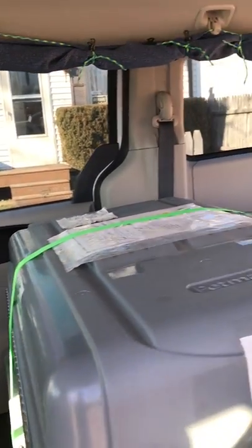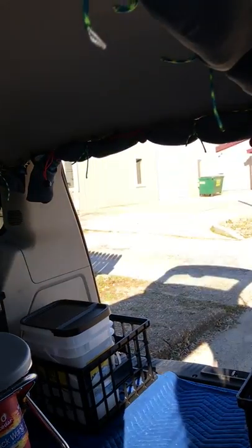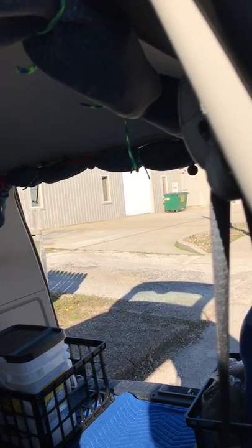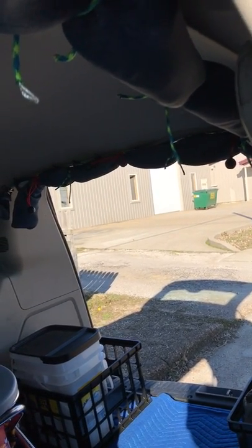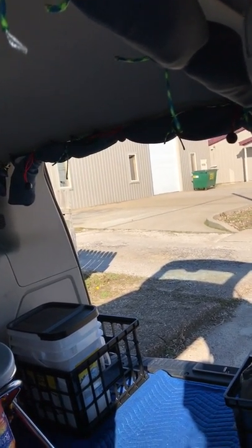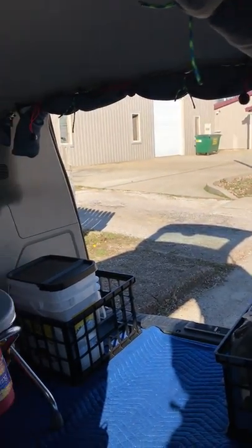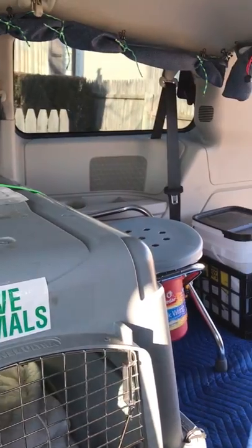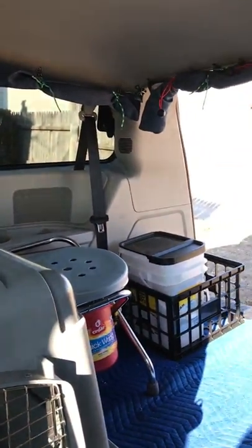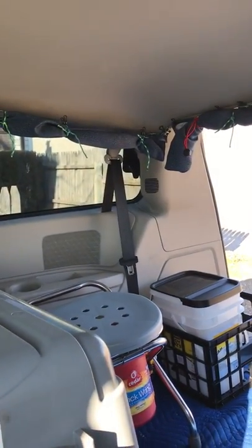Walmart is one of those places, but Walmart has really been revising that policy depending on the neighborhood. Because everybody does it, Walmart attracts a bit of a rough crowd — you can see in YouTube videos that a lot of people have problems overnighting there. That's why I prefer to be in a vehicle I can just get in and drive away, rather than a camper or pull-behind trailer where I'd have to worry about somebody messing with the hitch.